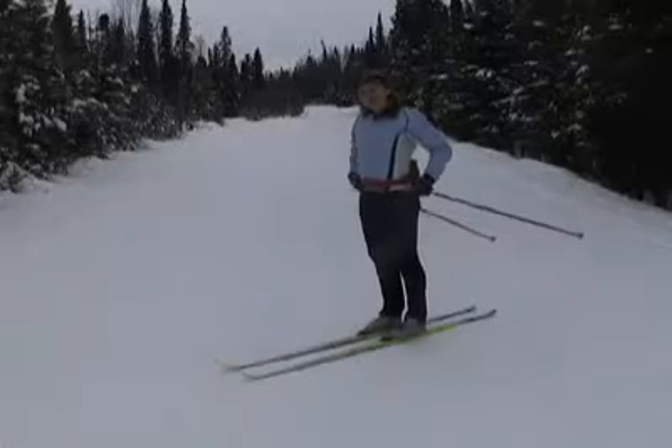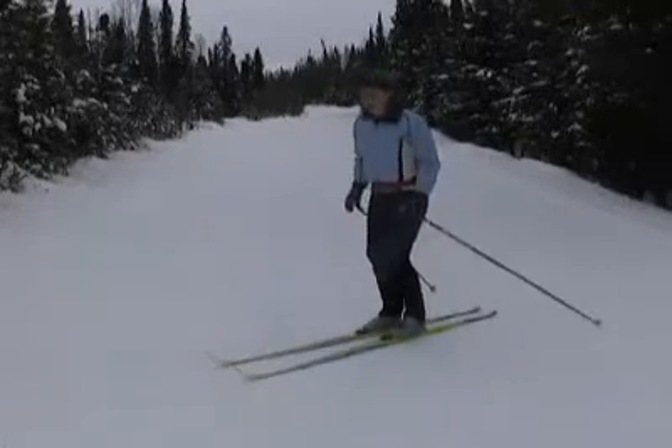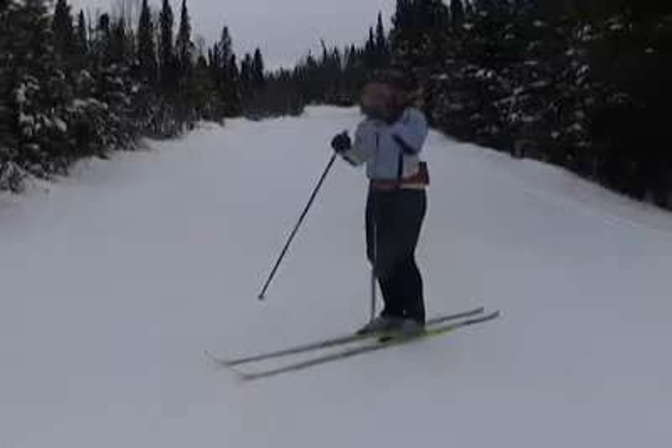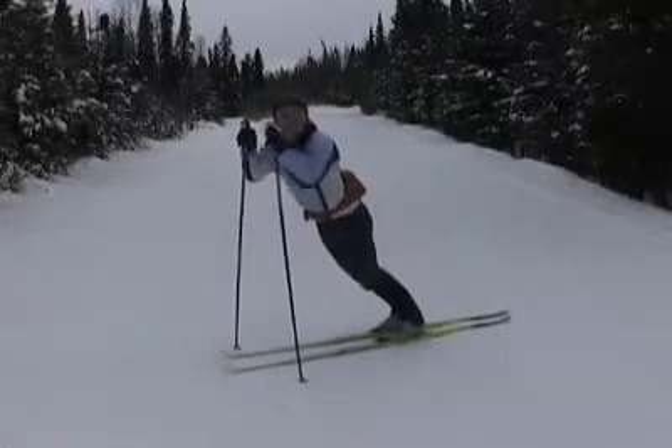When you're double pulling, it's important that you don't just bend at your waist. The proper body position is actually falling forward from your ankles. You should actually fall forward so much that if you didn't have your poles out, you'd fall flat on your face.